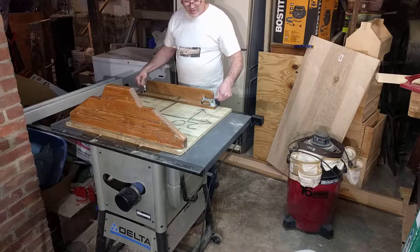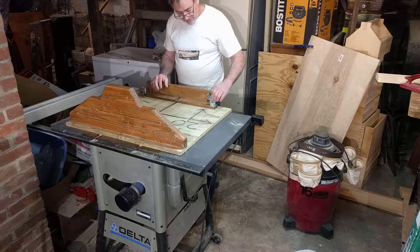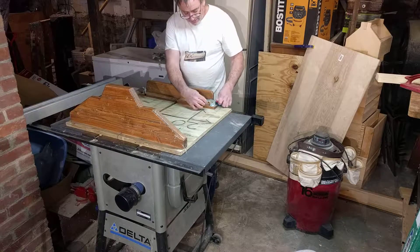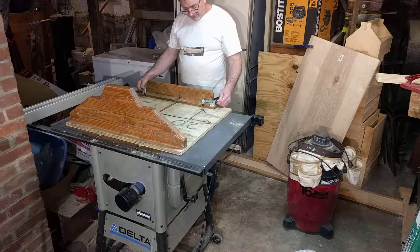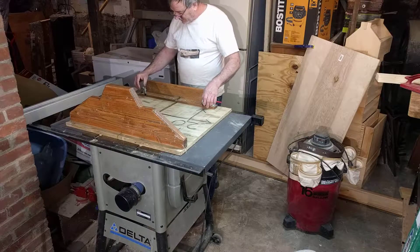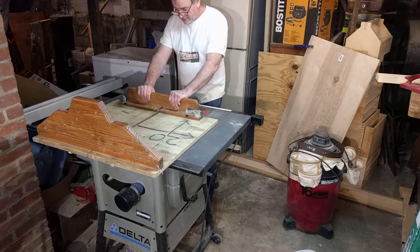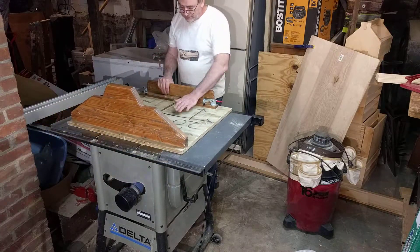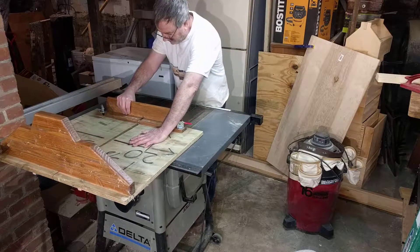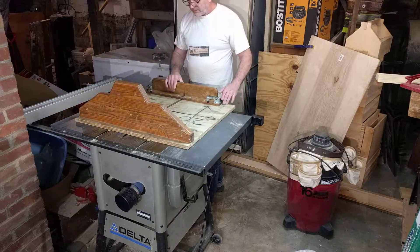The locks are not absolutely necessary, but there was a project I was on where I really appreciated thinking about putting these mechanisms in. It holds the wood down and that leaves me free to make the cut I have to make. Most of the time I can just hold the piece very safely — that's the whole idea behind this type of unit.